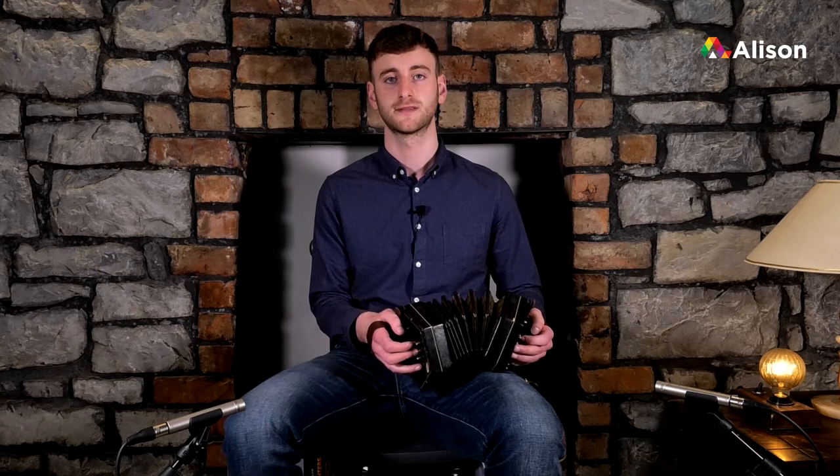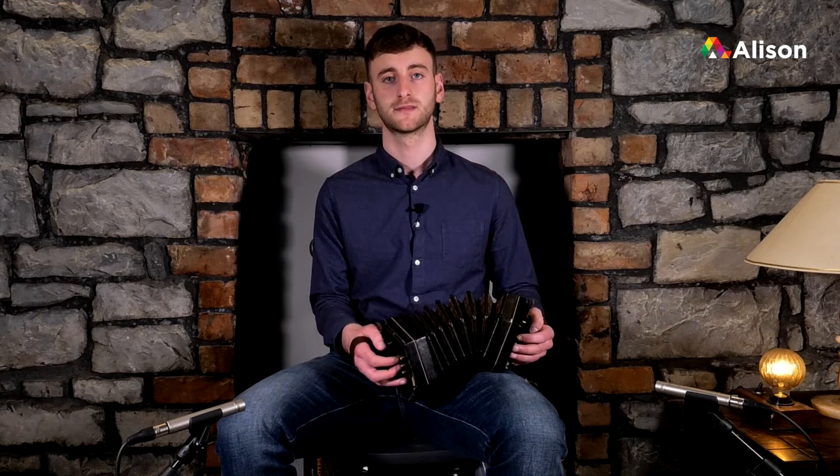Then the second bar is very similar to the first line: high E, high D, B and A. Let's try those two bars together now.